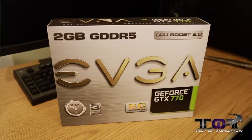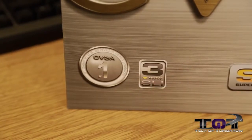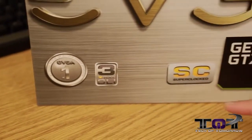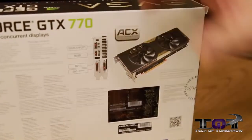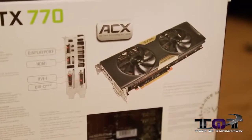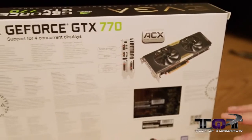Here we see the EVGA name, and transitioning down to the bottom of the box, we see that they're the number one partner with NVIDIA. It also features three-way SLI. We see it's the SC Super Clocked Edition and obviously the GeForce GTX 770. Flipping it around to the back, there's support for four concurrent displays. The ACX — Active Cooling Extreme — is mentioned again, which we'll get into more as we take the card out of the box.